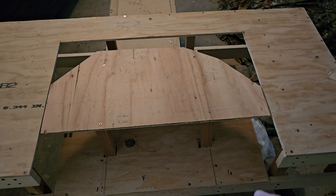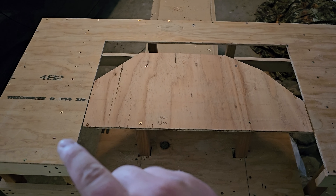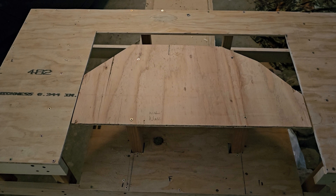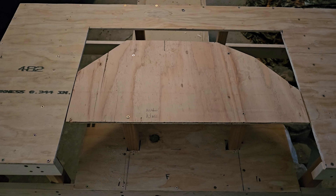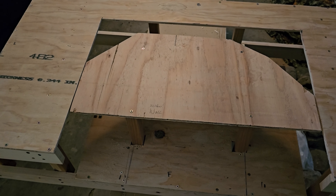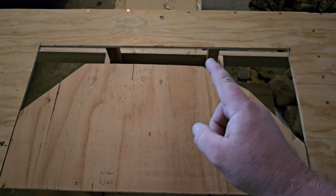I wanted to get a little bit more done yesterday, but a thunderstorm started rolling through, so I hurried and got everything pulled back inside. I've been working on it outside, but the top was what I got cut out yesterday. I just cheated a bit — put the module on top, traced around it, and cut it out so that it would be the exact size I needed. Today I got the sides measured and cut, and then got these support beams put in running back and forth, and put in these two pillars.